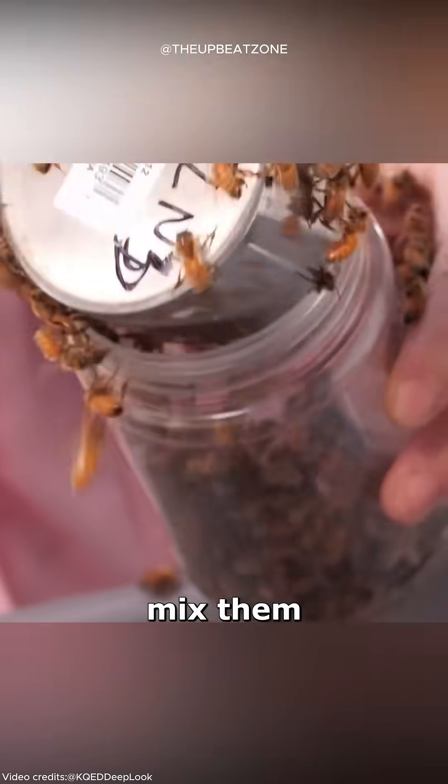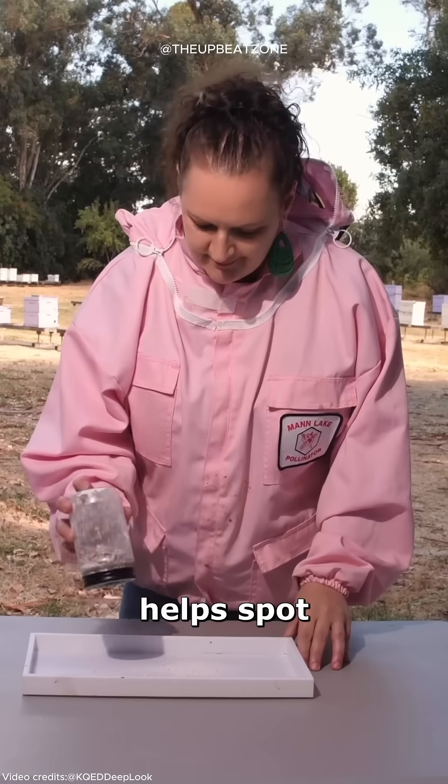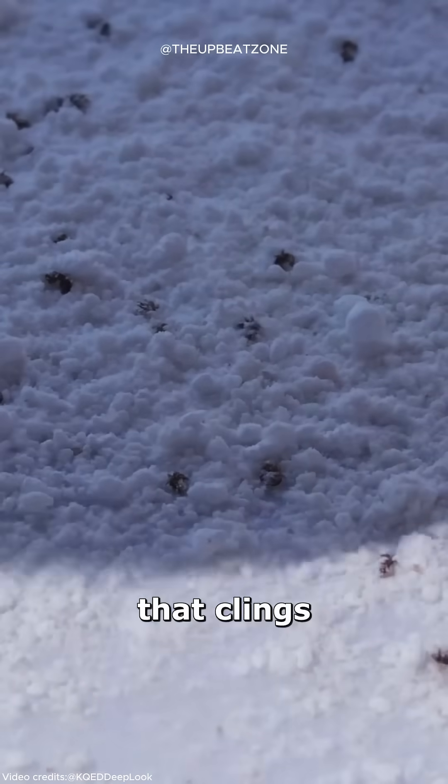If you take a spoonful of bees and mix them with sugar, you can find something interesting. This method helps spot the varroa mite that clings to bees.